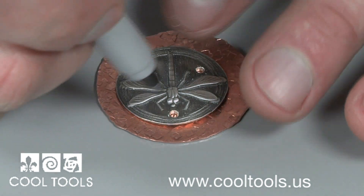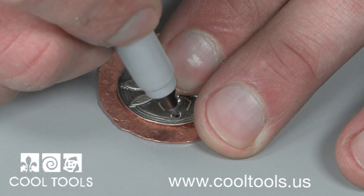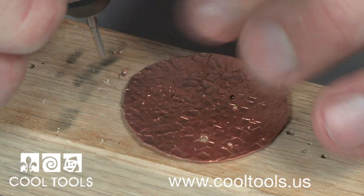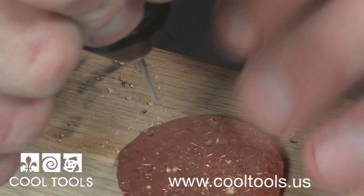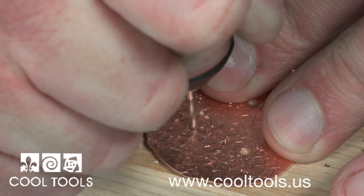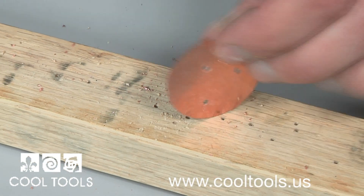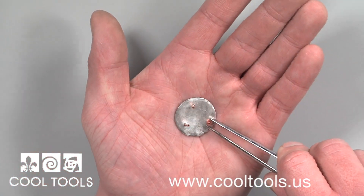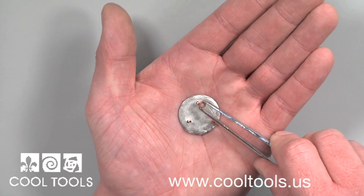Next I set the mold on my copper circle and center it. Using the marker, I mark the holes I just drilled, and then I can drill through the copper. Now we're ready for rivets. I start by adding my three rivets to the antique mold and turning it over. You can attach your piece directly to your copper, but cold connections give you the option to raise different pieces up to add depth and interest.